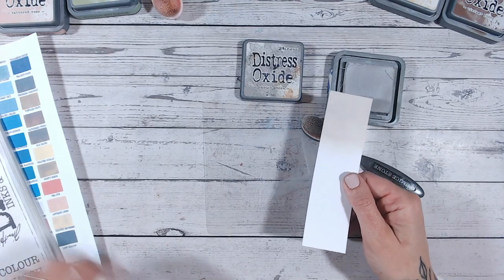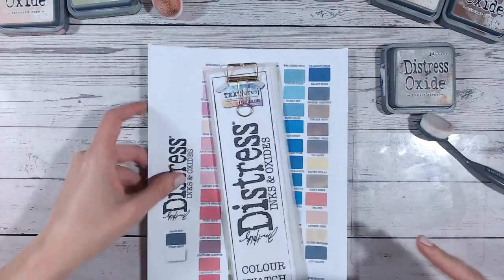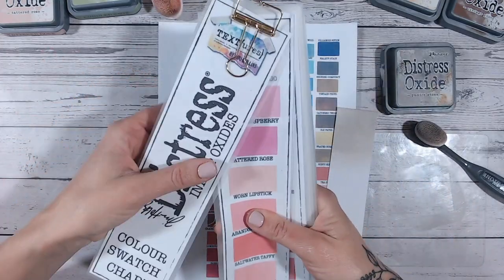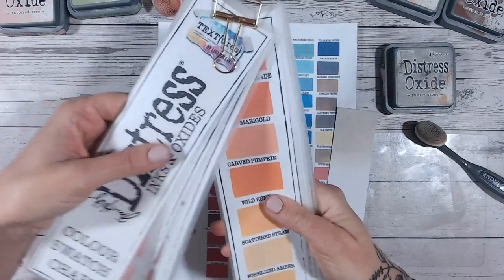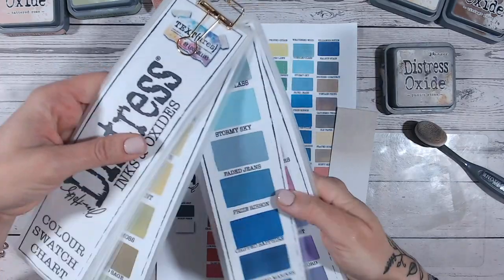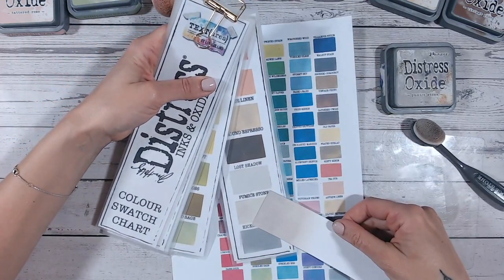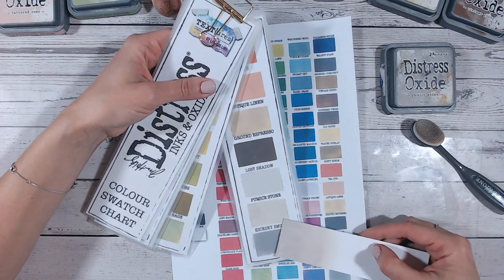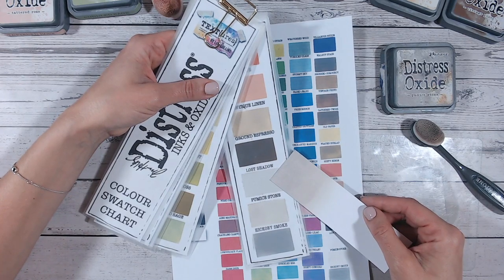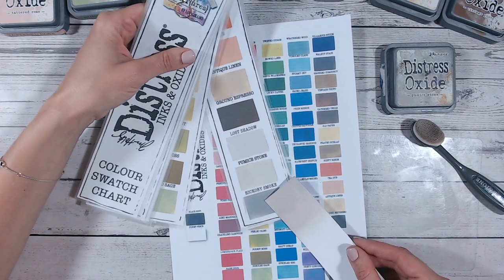I've actually got a new color chart to show you today that I've just uploaded to my blog on my website, which you'll find linked down below in the description. We've got the usual color chart that I've been showing you for a long time — you can print it off at home for free, fill it in with all the colors that you have so far, and see what you're missing and what you have and compare them. We've got pumice stone here — let's just have a quick comparison. The only other grays: lost shadow is not too far off, definitely a cooler gray, but similar in that it's a really pale gray.